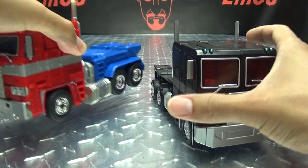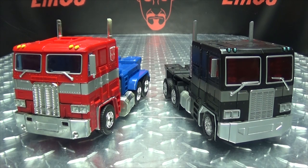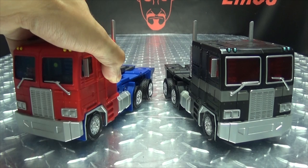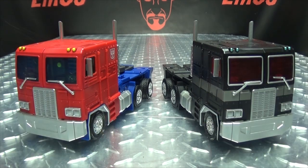For comparison, here it is with MP10, and here it is with the Transform Elements original-colored Op Leader. As you can see, it's the exact same toy — the only difference is just in the coloration.